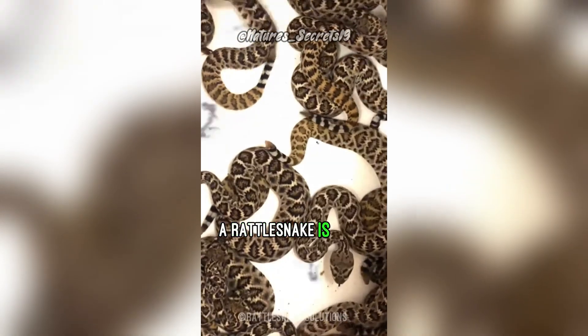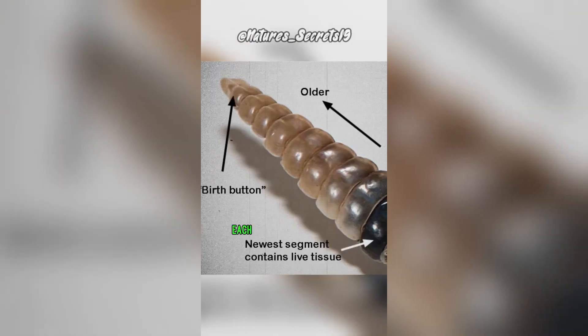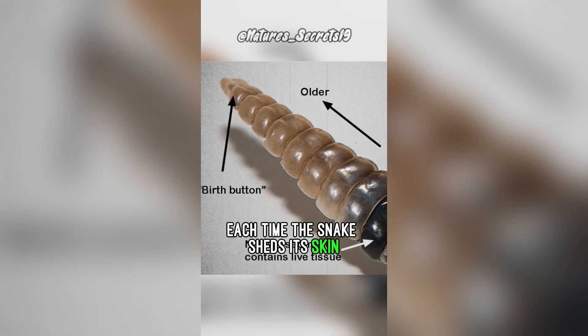A rattlesnake is born with a single button on its tail. Each time the snake sheds its skin, a new segment is added at the base of the rattle.